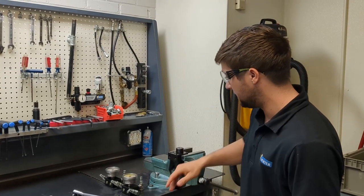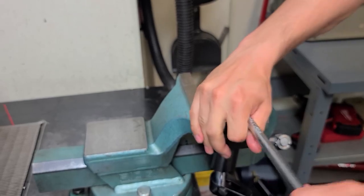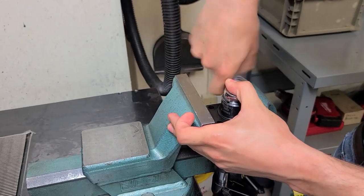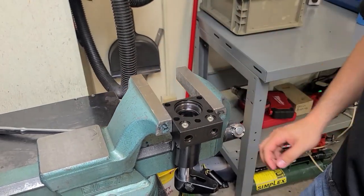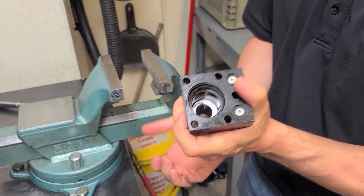First thing to do is put that in there and start to torque down to break them loose. Then remove the bottom retainer, take it out of your vise, and you can push it up.